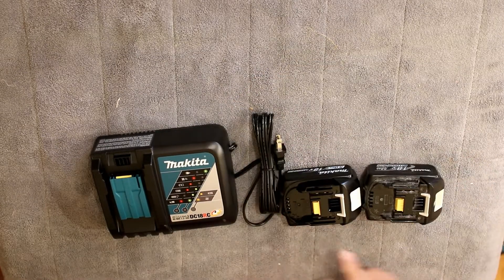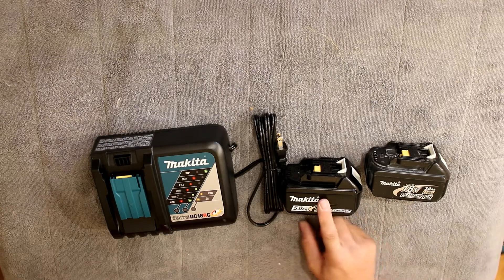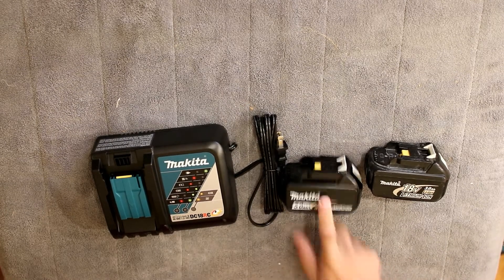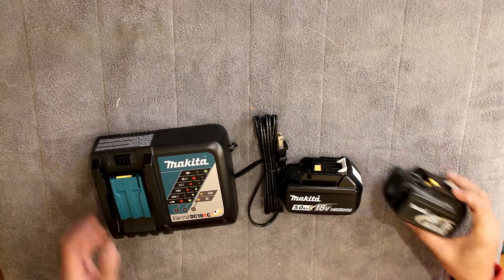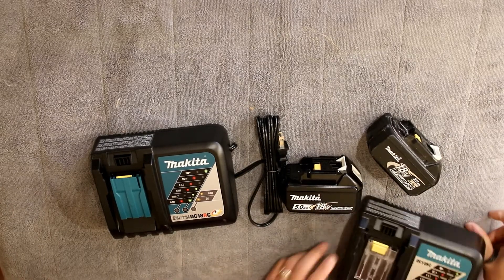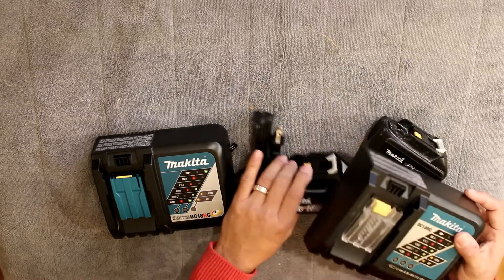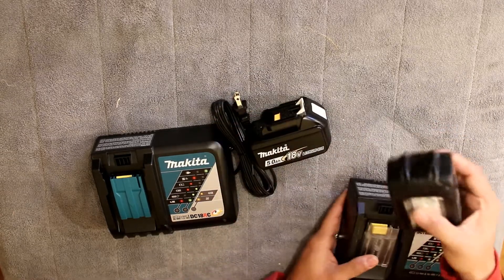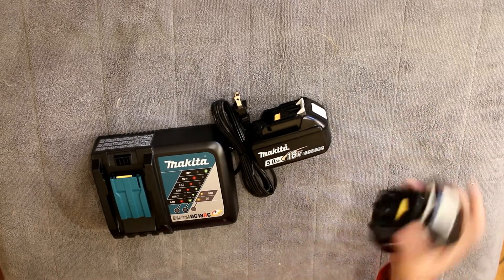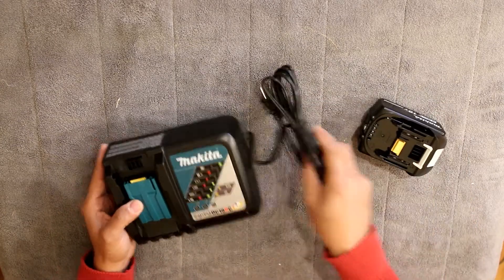The good thing is that you can use your old drill or your old Makita items with the new battery, which will give it more power and more lifetime. I really like the Makita items because I've had this for a long time and it still works. The batteries — I have two of these — they're very good. Never had a problem with them, and I'm sure this will be the same.